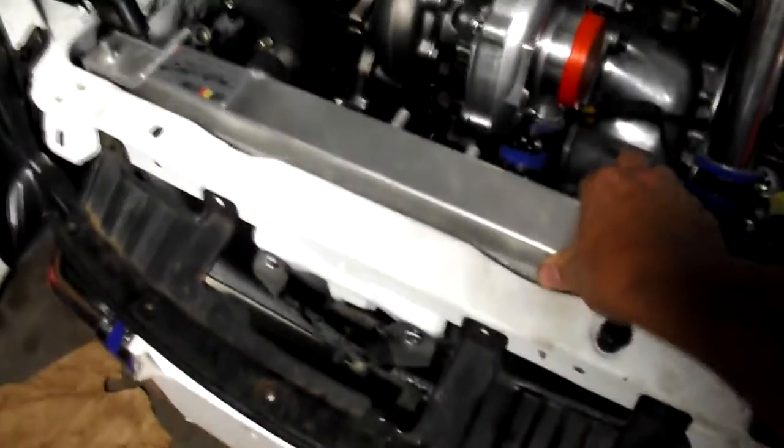The subframe right here has like a little dip in it, so the radiator sits perfectly in there, if you can see. And that's what keeps it in there real sturdy — it doesn't want to move.